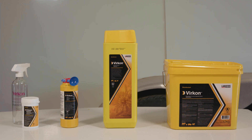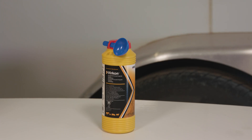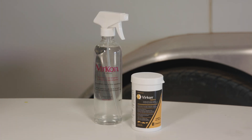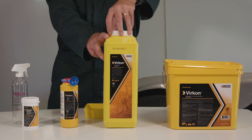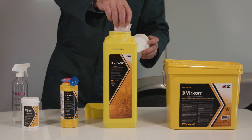Virkon comes in many formats: 10kg, 5kg, 500g, and a tablet form. Each of these containers comes with an appropriate measuring device for its size.